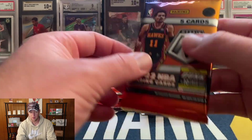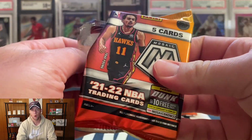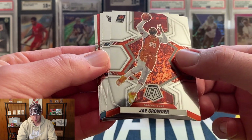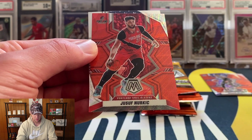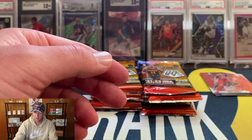I'm guessing you're probably going to get one, maybe two gold waves per box, so hopefully one of those can be a decent rookie. That's Jay Crowder, Kelly Oubre, there is a LeBron, and the red wave is going to be Jusuf Nurkic. We have a National Pride of KD on the back.